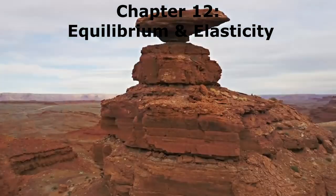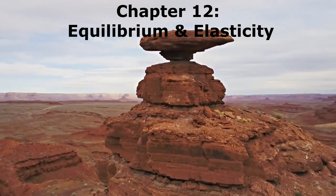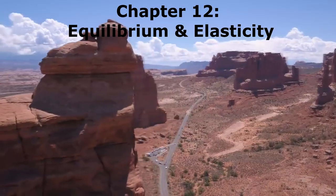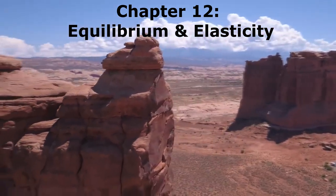Sometimes we humans find rocks in positions that we'd never expect to see them in. Be it a massive rock balancing atop a small one, or a rock in a position poised right over a cliff, these spectacular specimens are known as precariously balanced rocks, or PBRs for short.